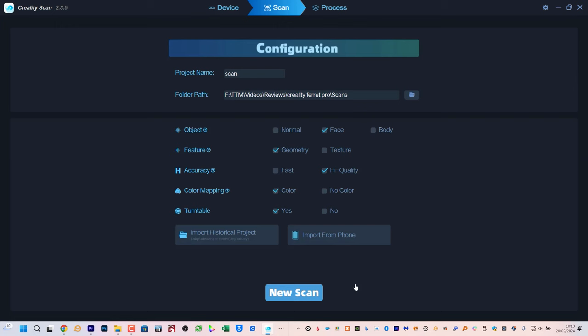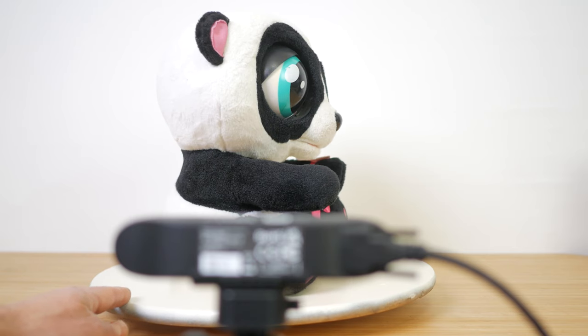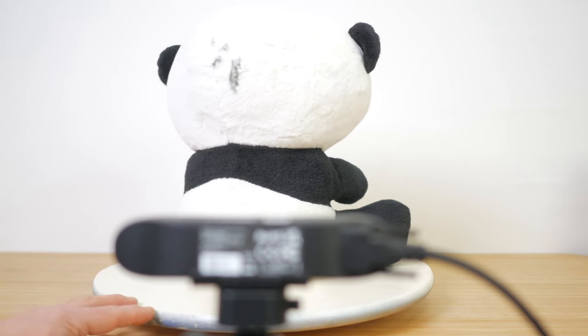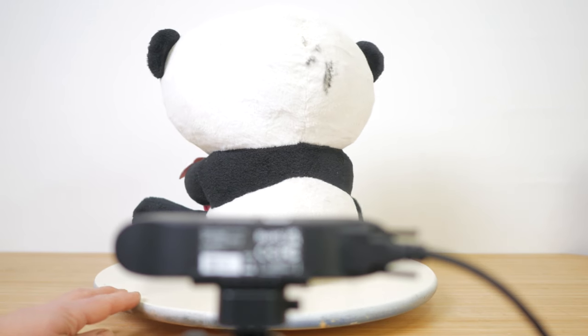I'll cover a few of the options in more detail when I discuss the scanner's performance. But for this initial scan of a panda soft toy, I set the object type as normal, size as small, and feature type as texture. Accuracy I set to high, colour mapping was enabled as was turntable mode, which attempts to remove the turntable from the scan results. Here I'm using a cheap IKEA Lazy Susan with a scanner on a tripod, which does make scanning an object like this easier but it's not absolutely necessary — you could just move around the object. The scanner does feature anti-shake tracking for handheld scans.